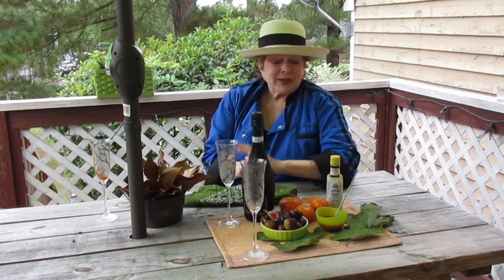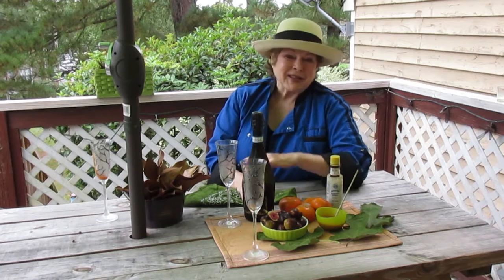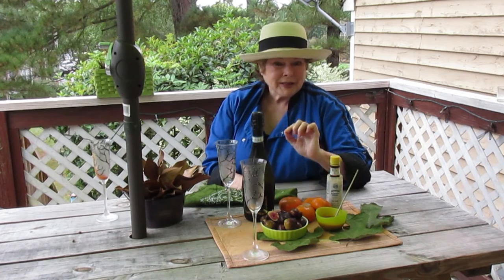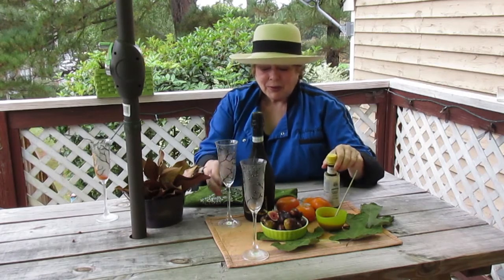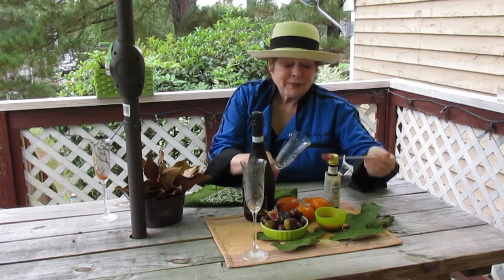For our drink, because my neighbor is bartering with me and letting me have as many figs as I want for recipes, we are taking figs, cooking them down with a tangerine, and adding a little bit of bitters. We're going to put these into the bottom of a chilled champagne flute.